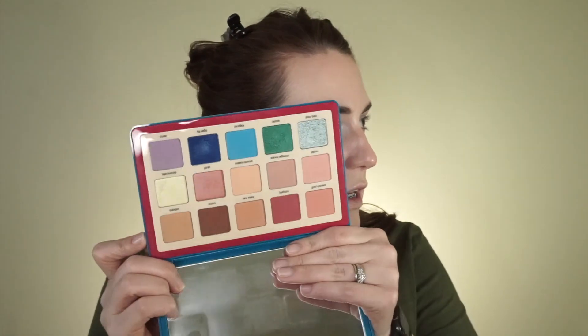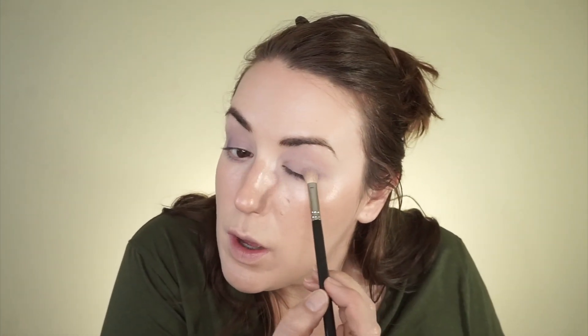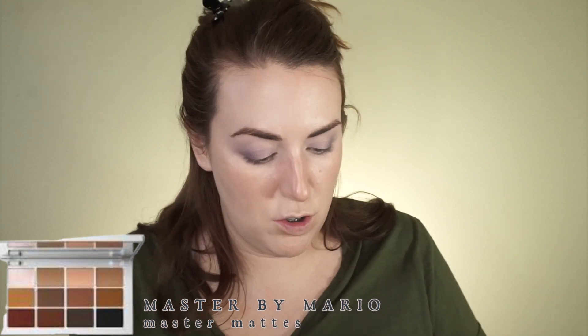So I'm going to pull out this Natasha Denona Tropic palette. I bought it and never really used any of the colors, and clearly I want to go in with this one that I think would layer up really well with what I already have on my eyes. So I'm going to take this MAC 217 brush, go into the shade Xena — which is that bright purple — and just kind of move it into the outer area and blend. Then I'm going to go into this Master by Mario palette and mix the white with that purple, then kind of go across the lid to the inner corner.